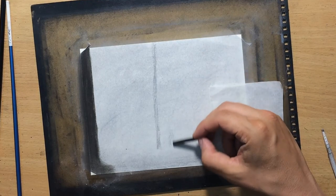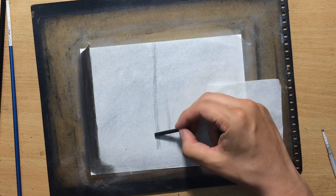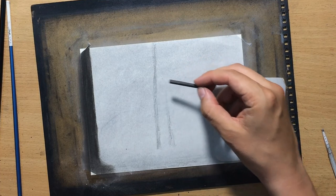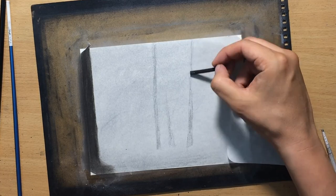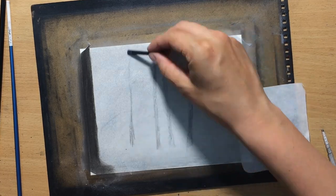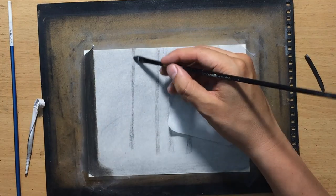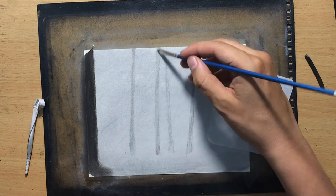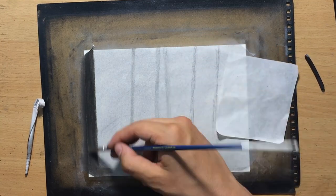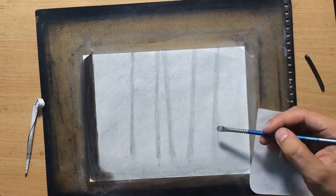I'm drawing some trees which are further back, in the distance. That's why they're a little bit lighter and less detailed. I'm going to do those with a piece of vine charcoal and then blend that with my blending tools. I needed something that wouldn't be too dark and wouldn't produce lines of darker value.